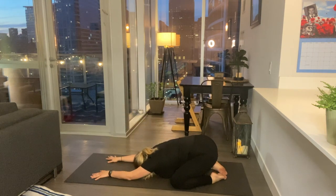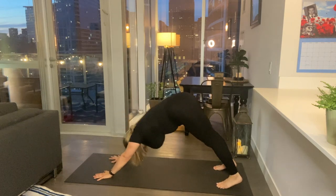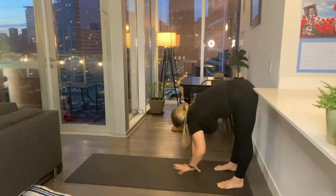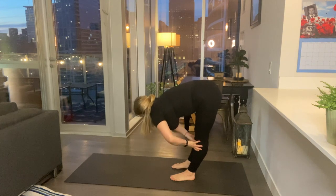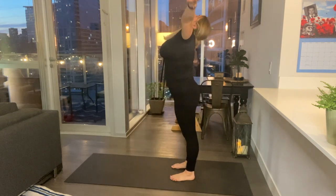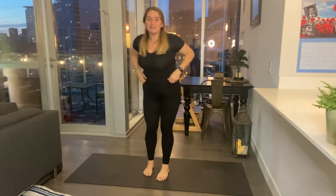One more breath here in child's pose. Coming up through child's pose to downward facing dog, looking back at our feet. Start walking your hands back towards your feet — nice big hamstring stretch. Take a breath here, place your hands on your shins, halfway lift, straightening out the spine. Exhale, release, and bring your hands all the way up. Exhale to heart center.